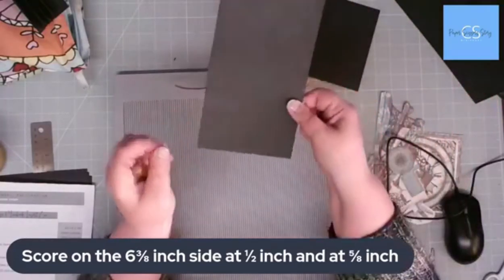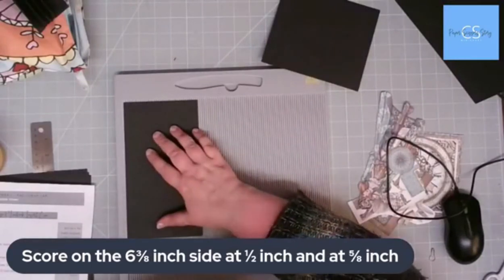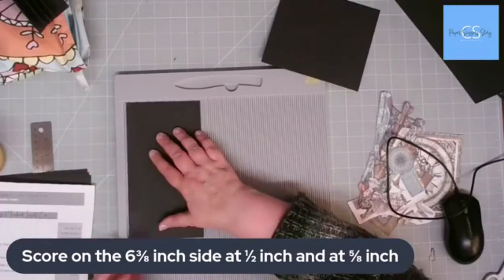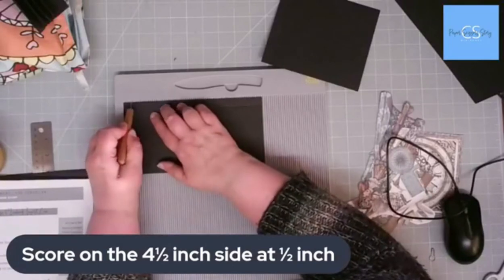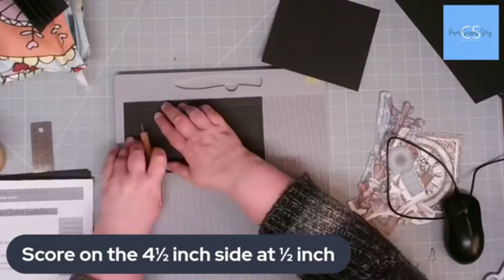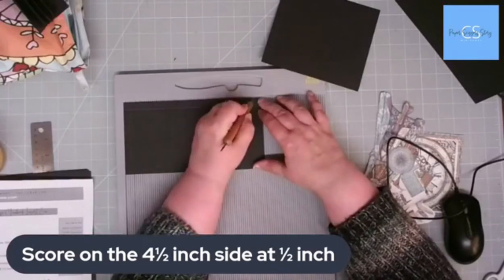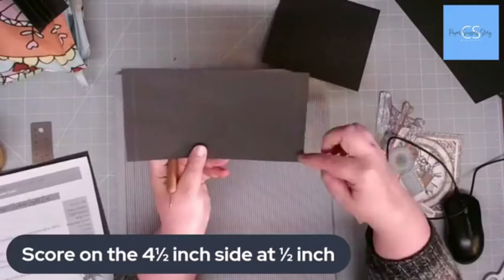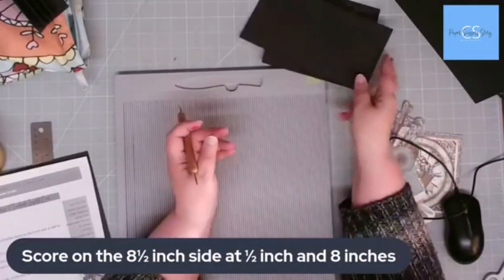Then we'll go to the pocket. We'll score first of all on the four and a half inch side at half an inch. Then we're going to score on the eight and a half inch side at half an inch and at eight inches. That's just our very ordinary, usual basic pocket shape — we know how that works.